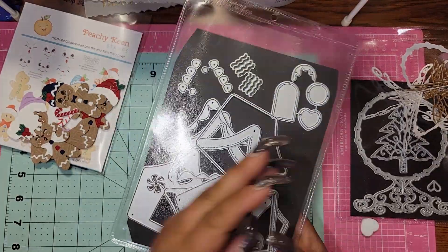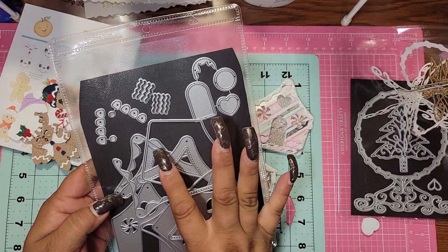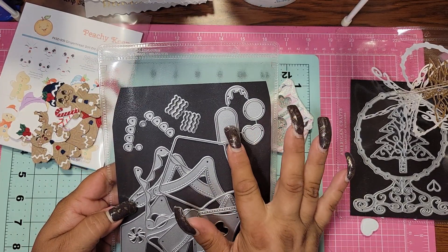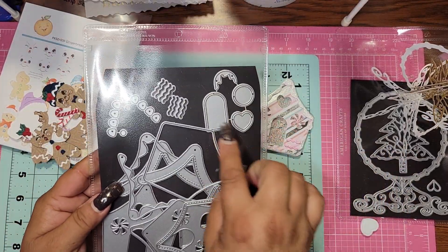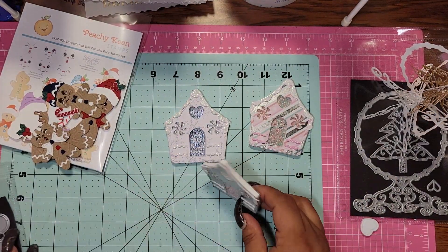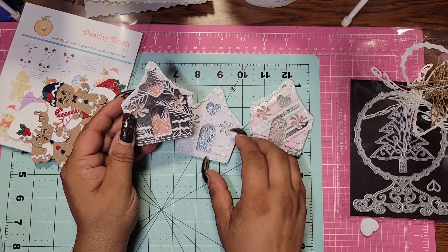So it doesn't come with all of this — the die comes with like seven pieces. So this is how they came out. Now you could do them a bunch of different ways, but I chose to do mine this way and I thought it was adorable.